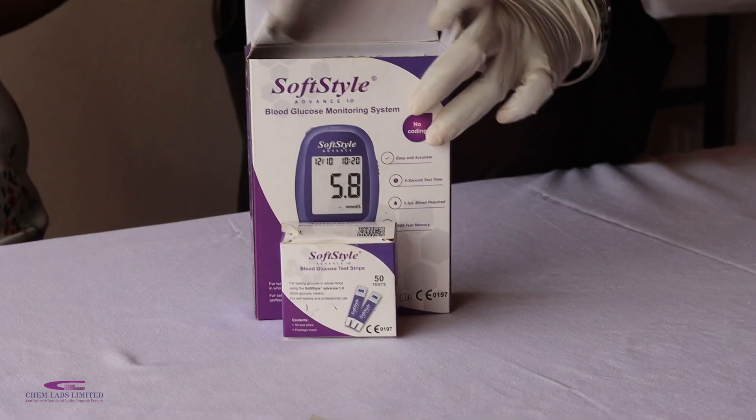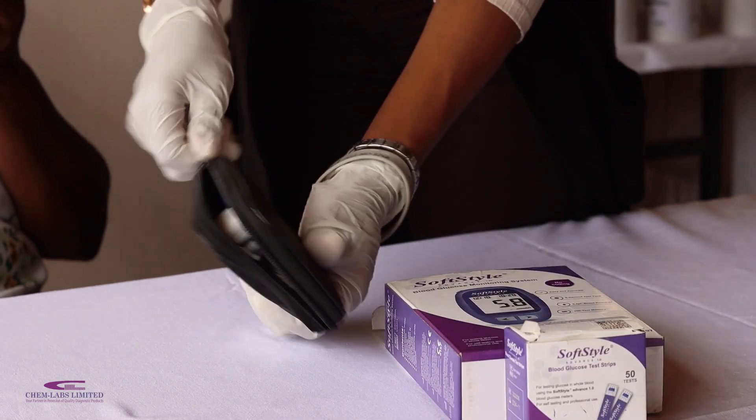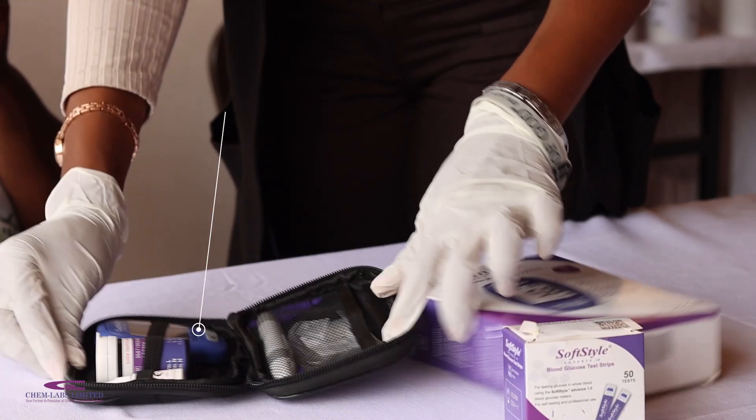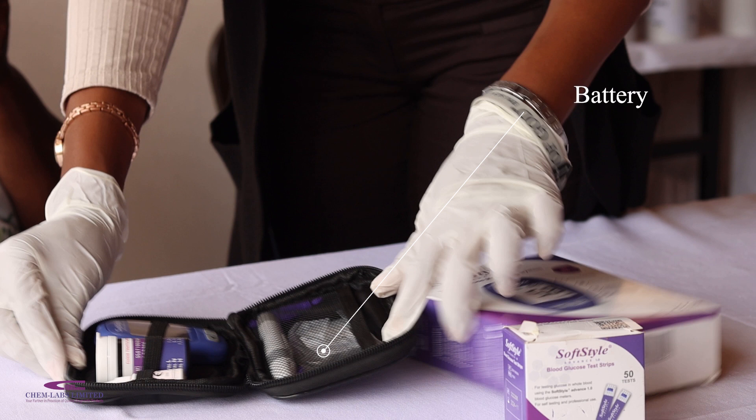Hi, my name is Marianne and I will take you through this demonstration video on how to set and use our new SoftStyle Advanced Glucose Meter. The package of the Glucose Meter comes with complementaries of 10 strips, 10 lancets, a lancing device and a battery.